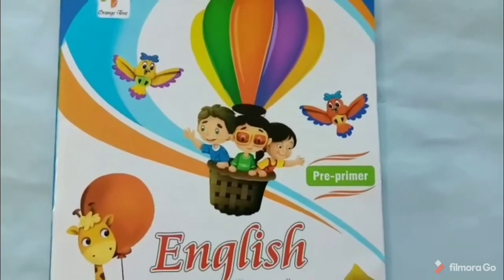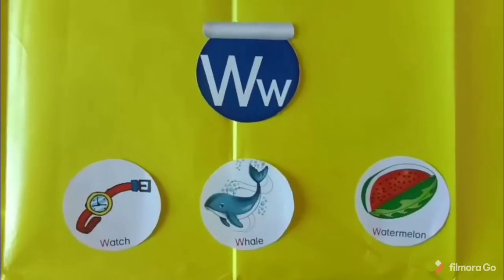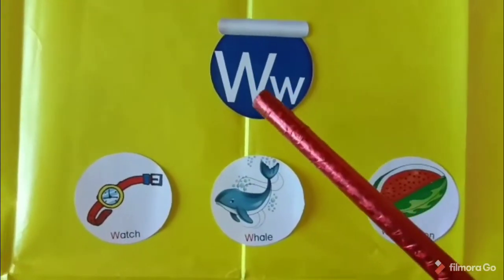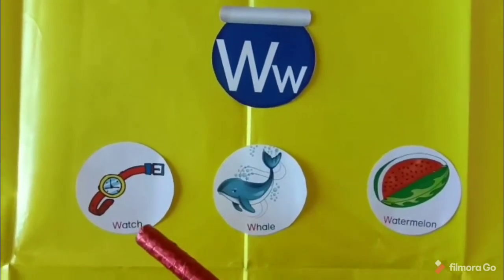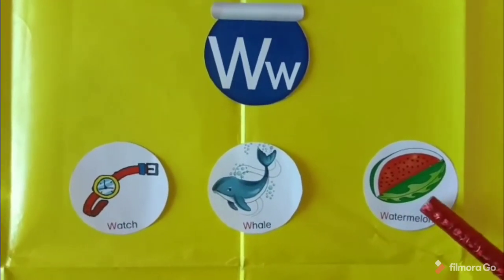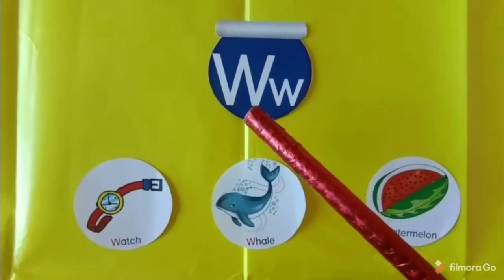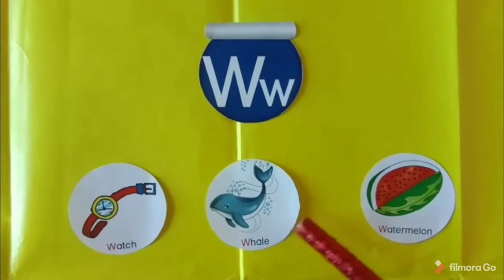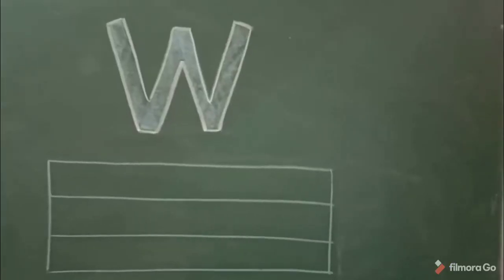Hello my lovely kids, how are you? I hope you all are fine at your home. Today I will teach you capital letter W. W for watch, W for whale, W for watermelon.